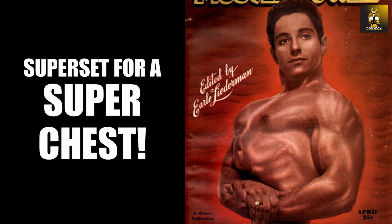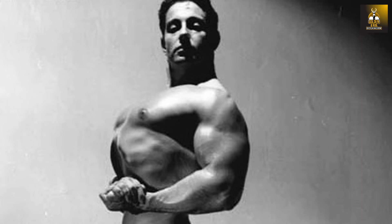Hi everybody, GoldenEraBookWorm here, and today we're going to be looking at a Silver Era superset method for developing a super chest, such as the one shown here from the one and only Abe Goldberg, who I have featured several times on this channel already. Abe Goldberg possessed one of the most impressive and massive chest developments in both the Silver Era and bodybuilding history, period.